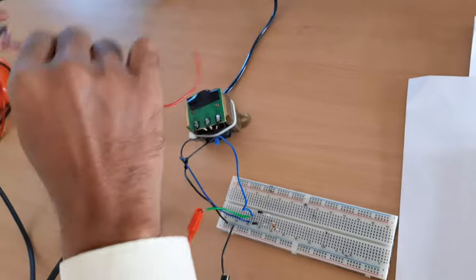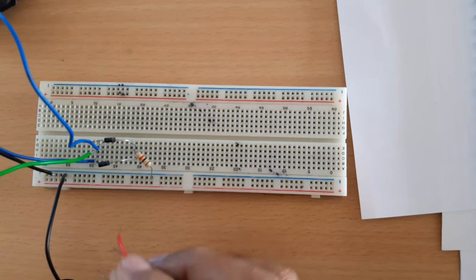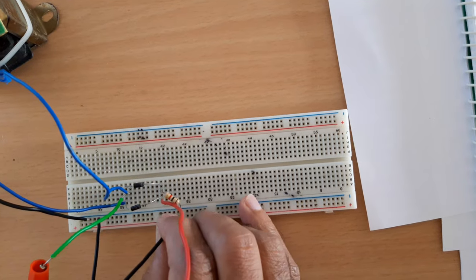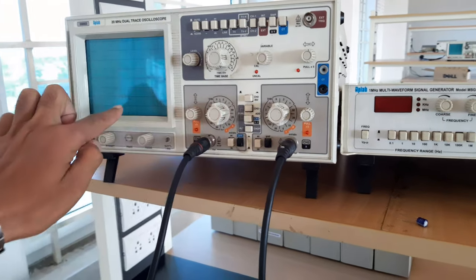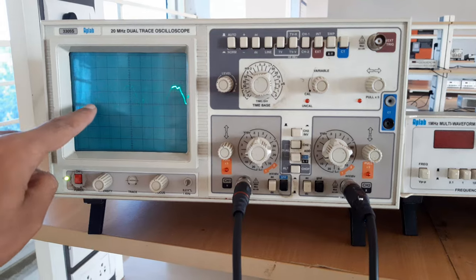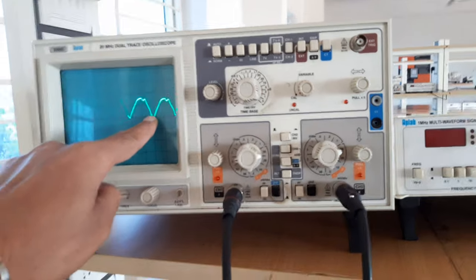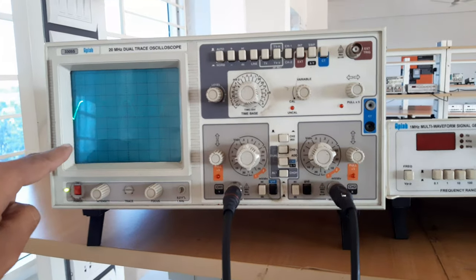I am checking the output and observing it on channel 2. Where the cathodes of both diodes meet and the load resistance is connected, we connect the positive probe of the CRO, and the negative to ground. We can see we are getting a full wave rectified output. During the positive half cycle diode D1 conducts, during the negative half cycle diode D2 conducts, and this continues — giving output for the entire 0 to 360 degree input cycle.